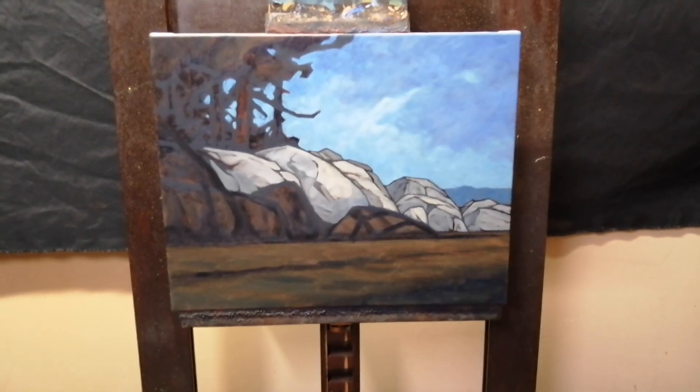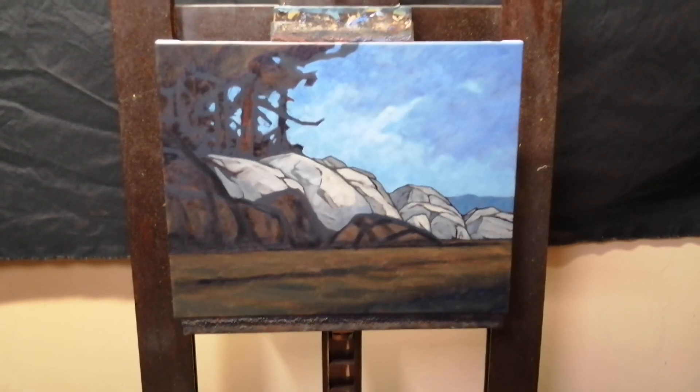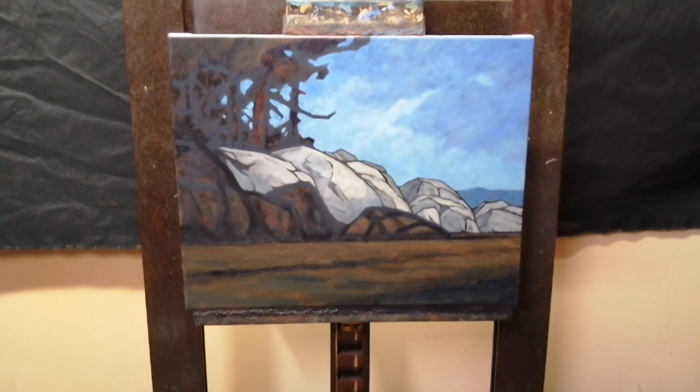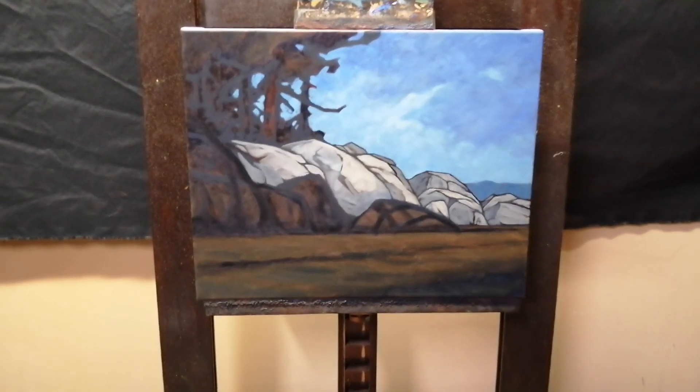Anyway, just a quick catch-up on how the painting's doing. Hopefully I'll get back to you with the camera I'm used to. Hope you're having a good night, and we'll talk to you soon.